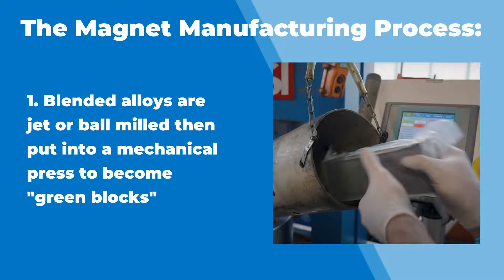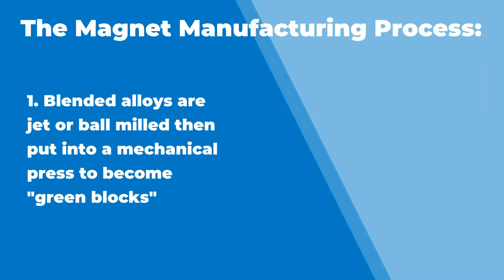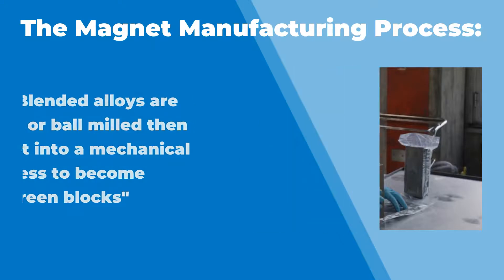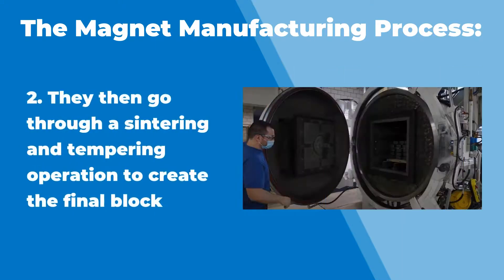That's how you get an anisotropic magnet orientation — all the grains are aligned in a single direction. After they come out of the press, they're what we call a green block at that point. They're not fully dense, but they're pretty tough after all the material gets pressed together. Then that goes through a sintering and tempering operation, during which everything is fused together overall, and then you get a block out of that process.